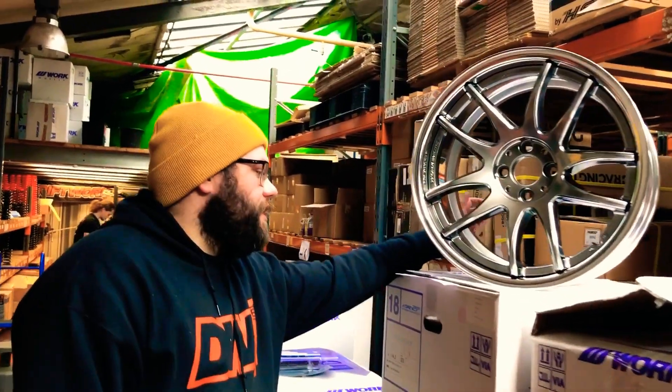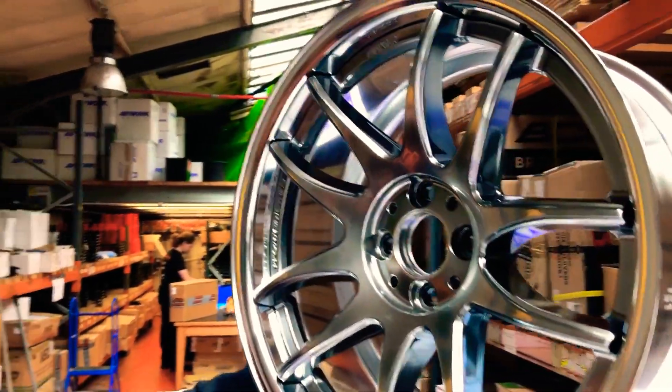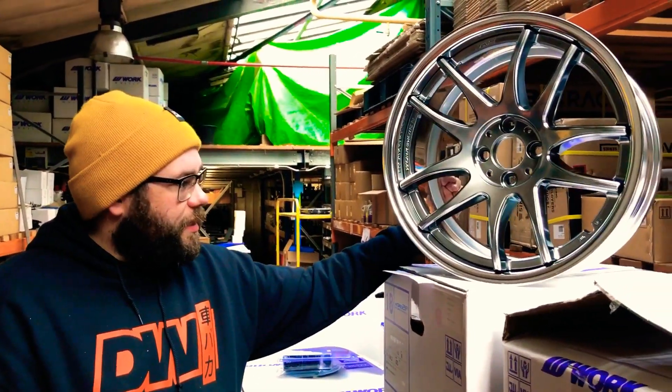Hi there, I'm Fredzo from Driftworks.com and I'm here today with a 17 by 8.5 CR2P. That is right, I said a 17 CR2P. It is 2019, the year where wheels can be any size they want to be.